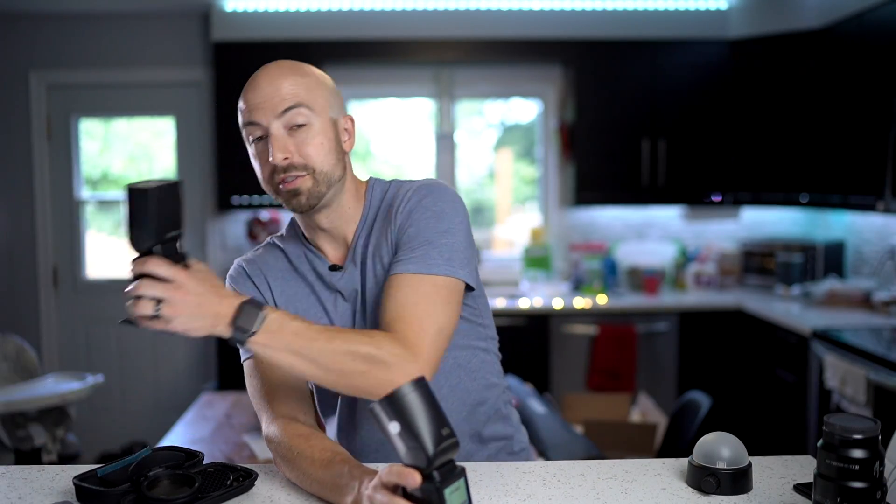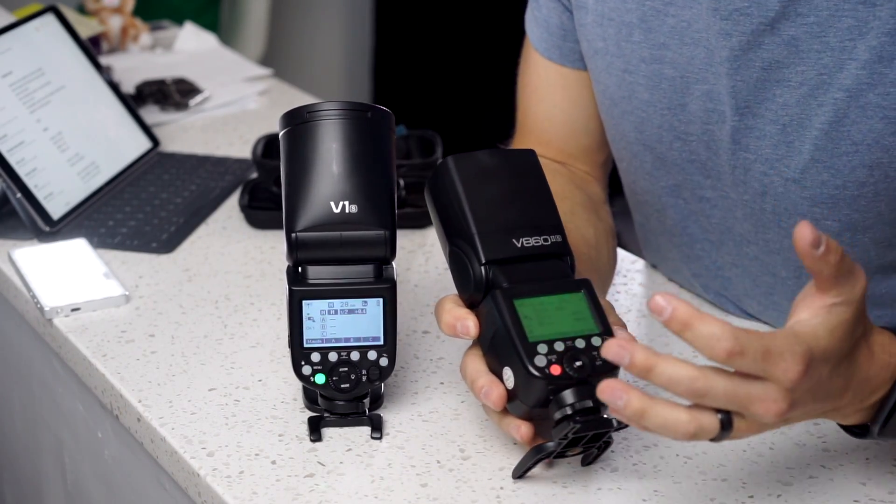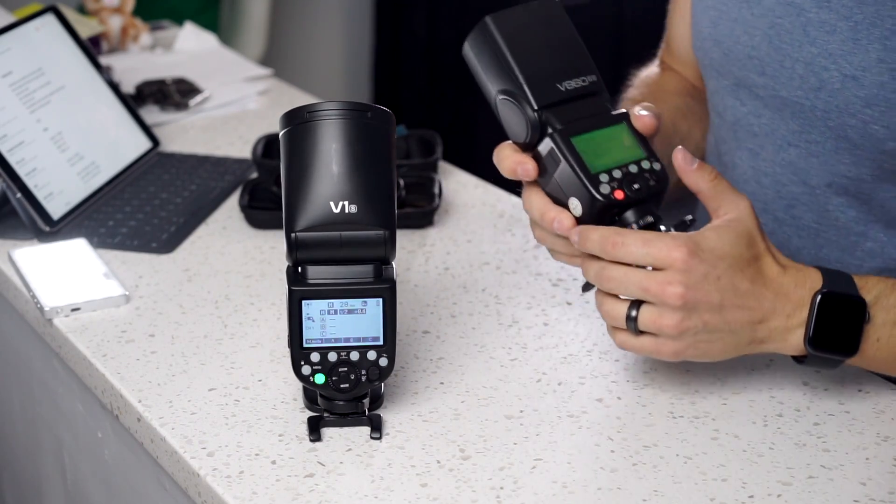In the V860 Mark II, adjusting the group power levels versus the power level of the flash itself is just annoying — you can't do it quickly. It's kind of an artificial advantage; I'm pretty sure Godox could just update the firmware of the V860 Mark II to operate exactly the same way. But it is still an advantage even if it's an artificial one. And then there's the overall ability to interface with the entire Godox lineup — all their modern flashes and transmitters talk together. That is a solid feature, though it doesn't put it over the V860 Mark II, it does put it over a lot of other flashes.